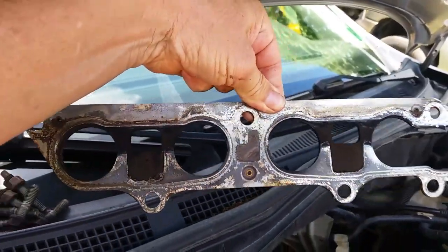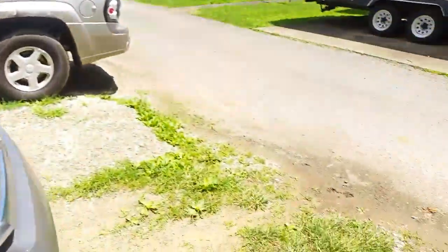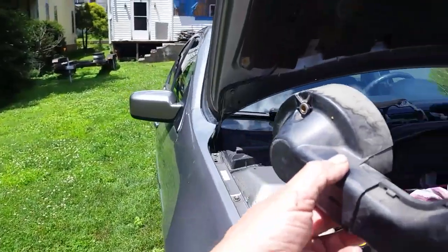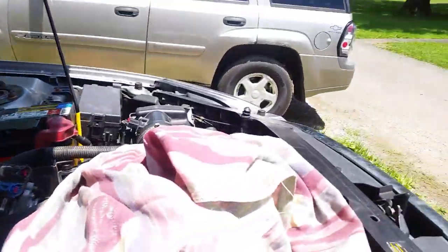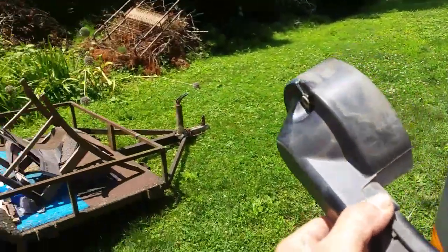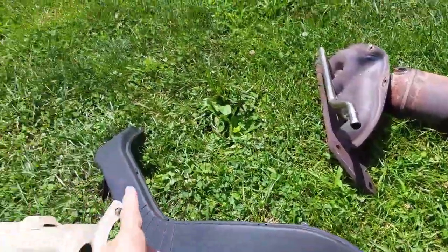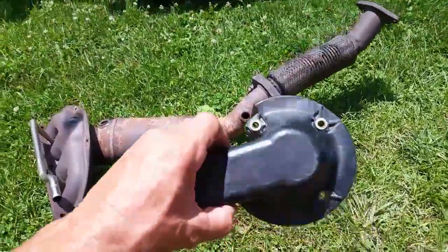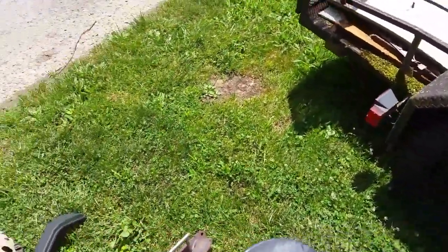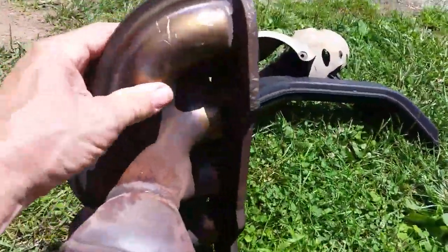Here is the manifold gasket — it's in good shape. Once you get most of these bolts out on the back, you have to take off this piece on the back of the alternator. This is the cooling piece that runs across the top of the engine. This piece has to come off because there is a bolt on the back of this manifold that you have to access — it's kind of in the way.